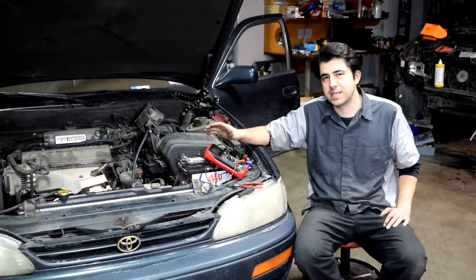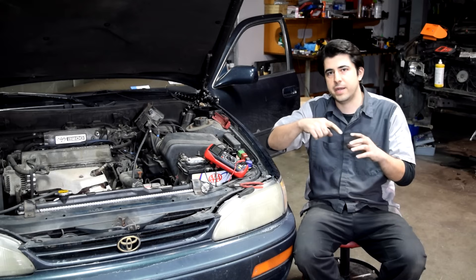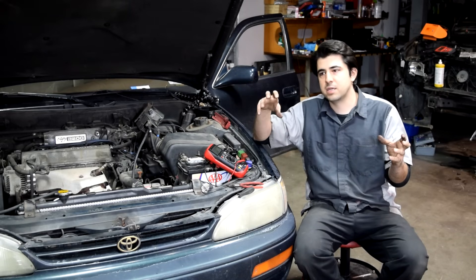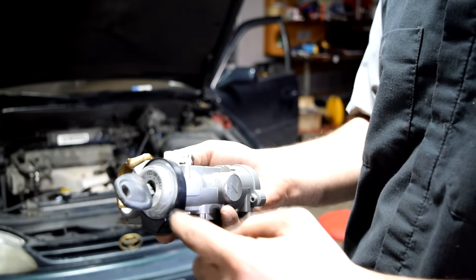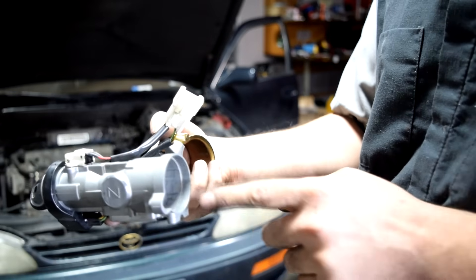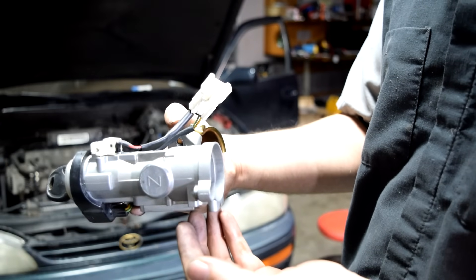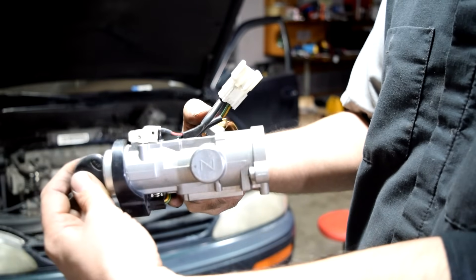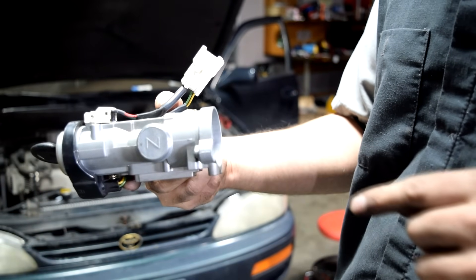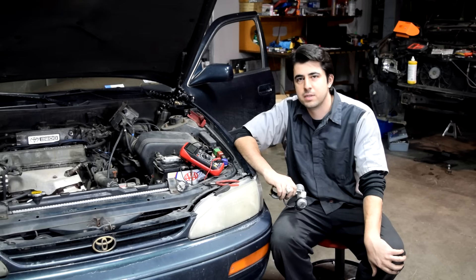If you don't get 12 volts at that trigger wire it means there's a fault somewhere in the circuit from your ignition switch all the way to that trigger wire. The components that make up that circuit are going to be your ignition switch — and when I say ignition switch I'm not talking about the lock cylinder. Your ignition switch usually goes in the back of your ignition lock cylinder assembly and is the electrical component of that entire assembly. When you turn your key to the crank position you'll have 12 volts coming out of a wire that goes from there to your neutral safety switch or your clutch pedal position sensor.